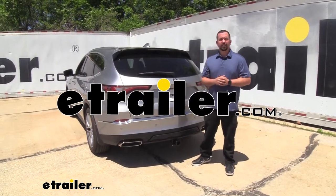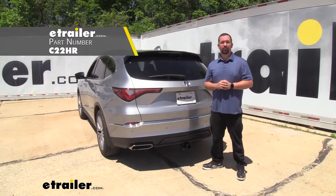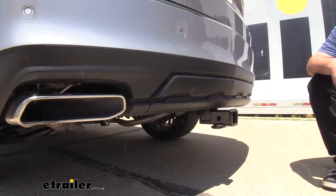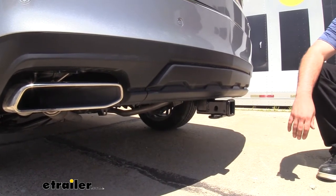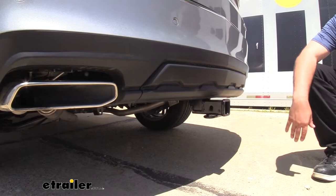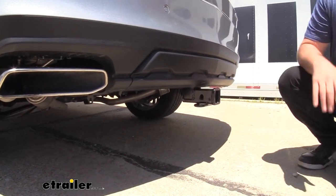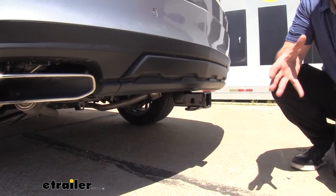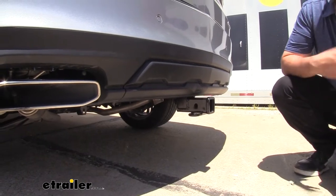Hello neighbors, it's Brad here at eTrailer and today we're taking a look and installing the CURT Class 3 trailer hitch receiver on a 2022 Acura MDX. This is what our trailer hitch receiver looks like when it's installed on the MDX. The great part about this is it's a hidden cross tube, meaning the only part that's going to be hanging down is the receiver tube opening — the rest of the hitch is hidden behind the bumper, so you retain a nice OEM look but still have the ability to use your hitch when you need it.